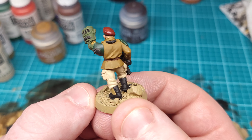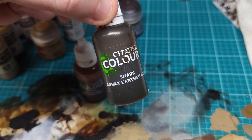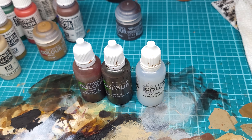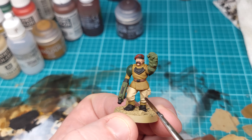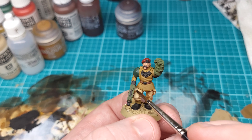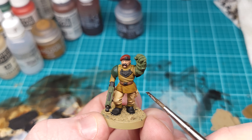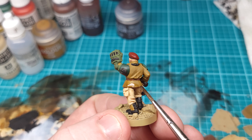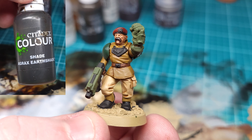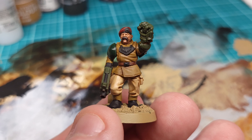Now we're going to do some shading. For the first batch, we're doing two parts Reikland Flesh Shade, one part Agrax Earthshade, and three parts Lahmian Medium. The medium is very important here — it's the secret to getting a smooth application of these washes without staining the base color too much. You can use water if that's all you've got, but the medium creates a much smoother result. This mixture goes on all of the clothing and onto the face. For all the other bits, we're going straight Agrax, thinned down 50-50 with medium.